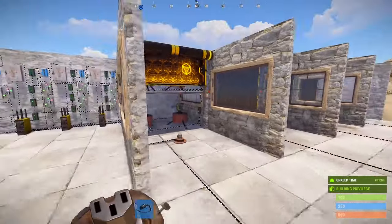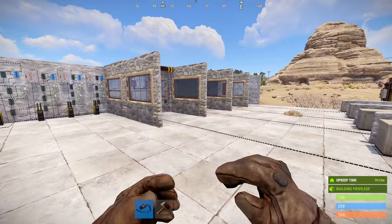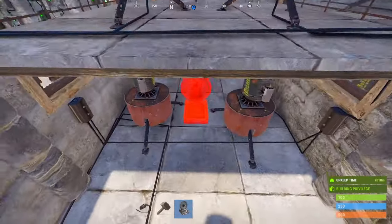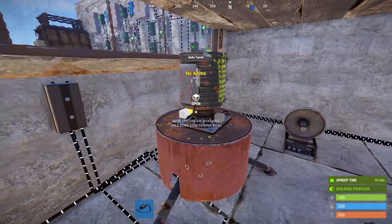That concludes our advanced circuit demonstration, but let me show you a few add-ons that will really help you keep your loot safe. By placing a smart alarm and wiring it to one turret, we can have a raid alarm just like we did in the intro.